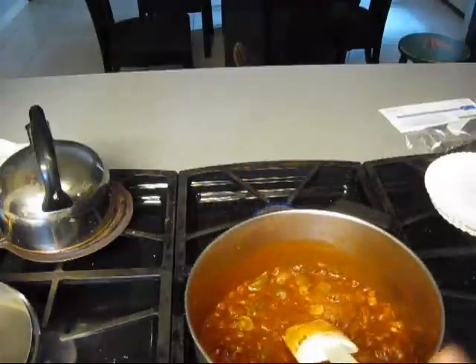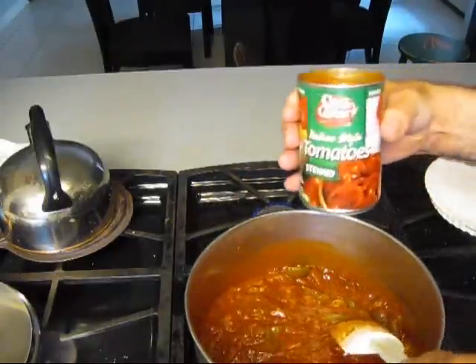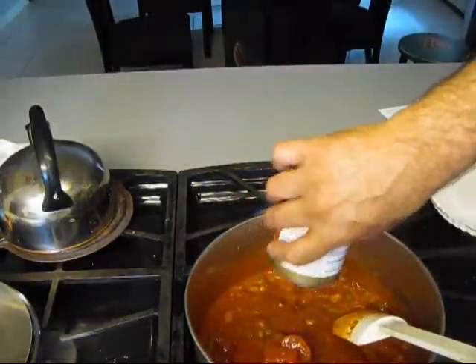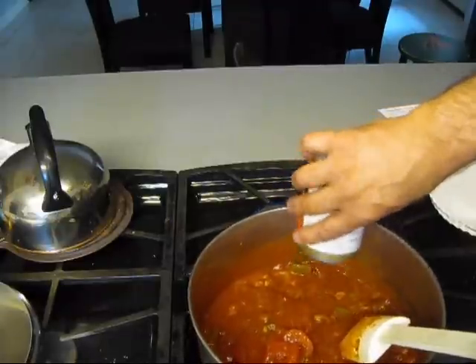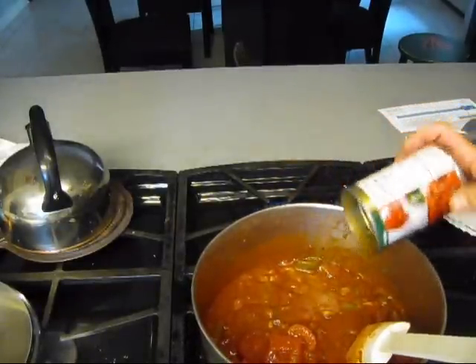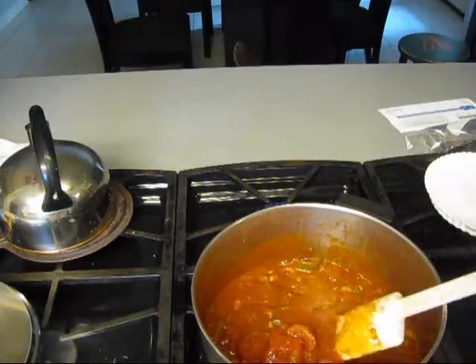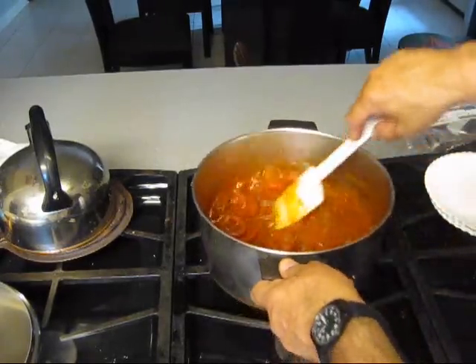It needs some more liquid, boy. So what you gonna do? Well, I got some Italian style stewed tomatoes with that juice. There's some more liquid for you. And that's gonna thin this out just a little bit.